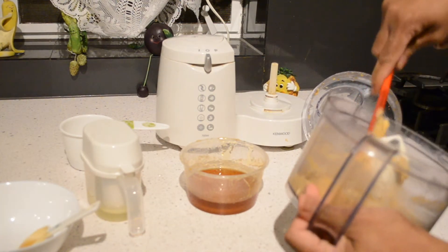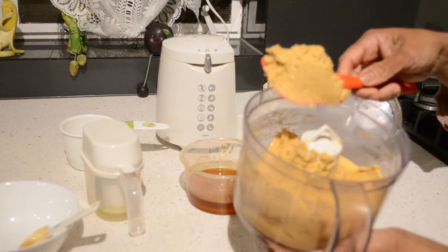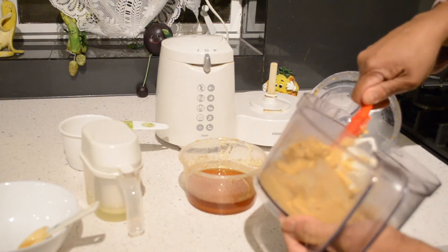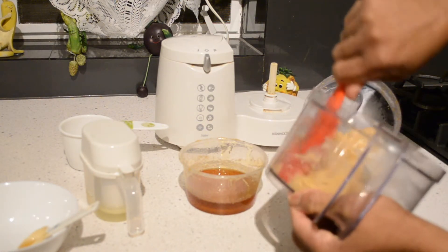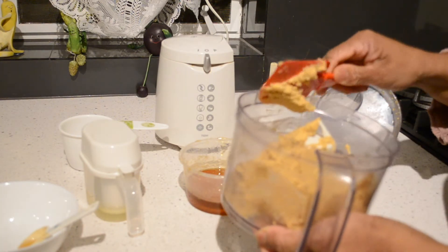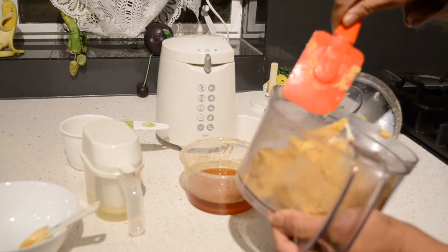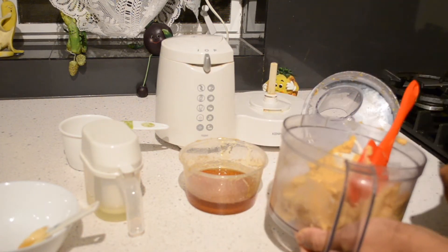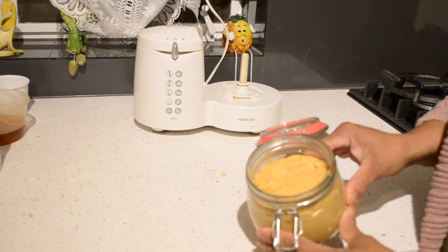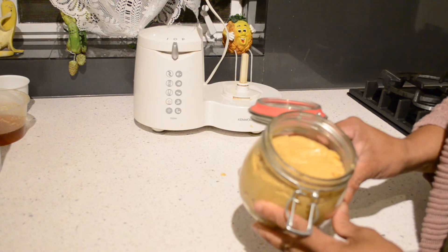This is my peanut butter! See how smooth it is — this one is crunchy because I added peanuts at the end. You can see the pieces of peanut. If you don't like that, don't add peanuts at the end. Here's my peanut butter — it's very smooth and it tastes very good.